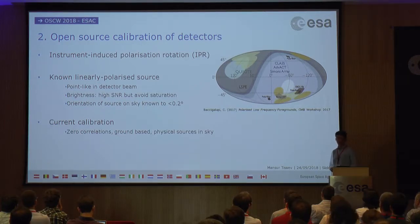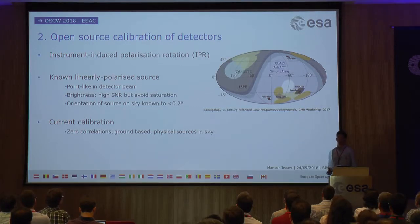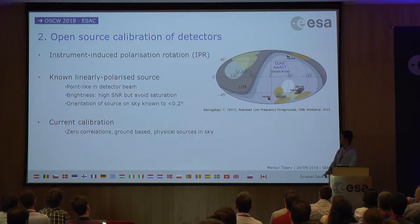One of the ways of addressing IPR is to use a known linearly polarized source to act as a calibrator. This creates several requirements for such a calibrator that we're hoping to address with a CubeSat. It must be point-like in the detector beam because of the very small regions of sky the CMB detectors are observing. It must be bright enough for a high signal-to-noise ratio allowing a short integration time, but not so bright that it saturates the detectors. Most importantly, the orientation must be known very precisely — to within 0.2 degrees — if we are to improve on previous measurements.